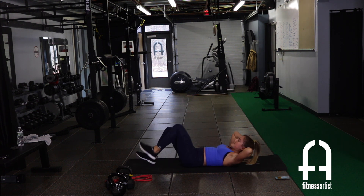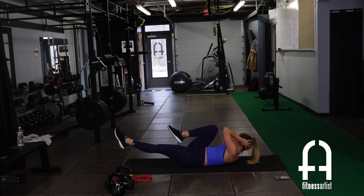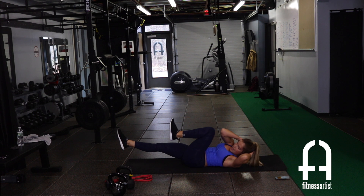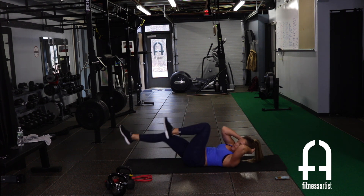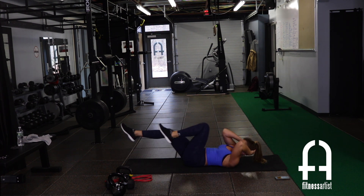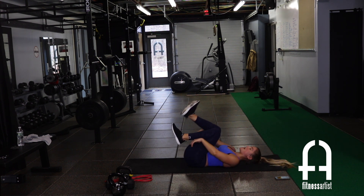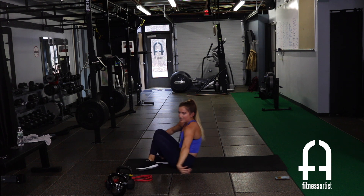Exercise three: bicycle crunch — opposite elbow to opposite knee. Goal is to try to get that elbow to the knee each time, going side to side. Then we rest for 30 seconds and go back to the top.